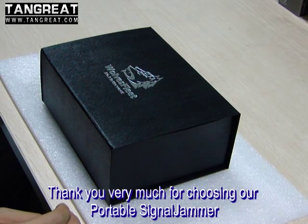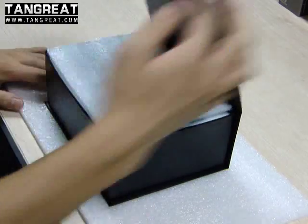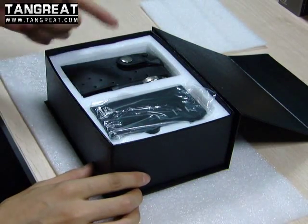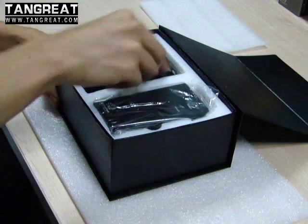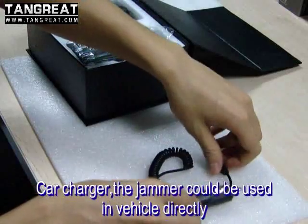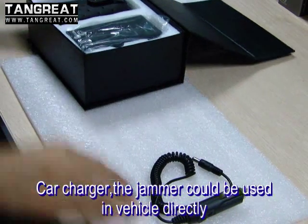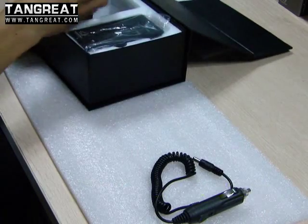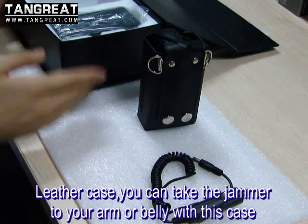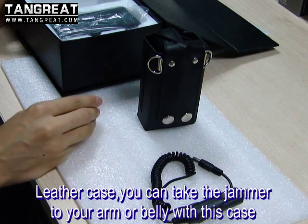Thank you very much for choosing our portable signal jammer. When you get the package, open the case and you will find the complete set like this. This is the car charger, so you can use the jammer in the vehicle directly. This is the leather case — you can put the jammer in the leather case, so you can take it with your arm or your belly.